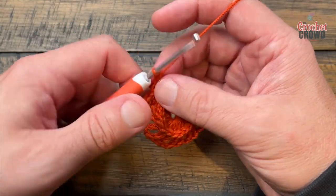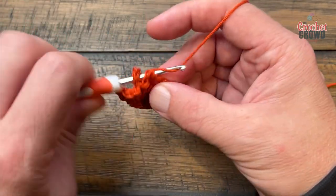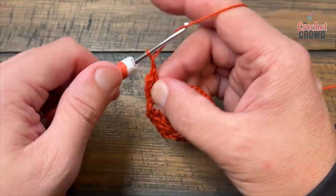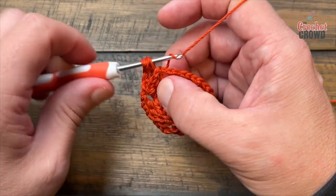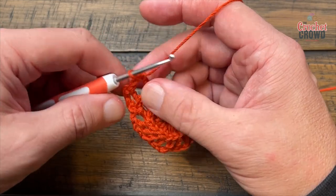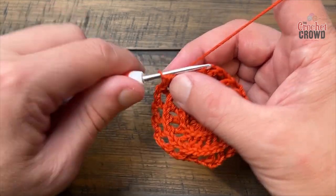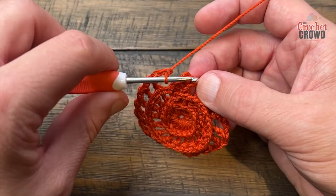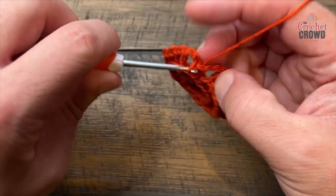Now chain two after that and go to your next one and do a back post double crochet around that one too. Your repeat is chain two and back post around each one of these going around. This is gonna make it open up even more. When you get back around, make sure you chain two after the last back post double crochet and join it to the first back post double crochet.